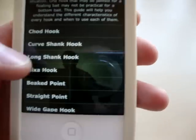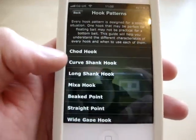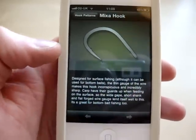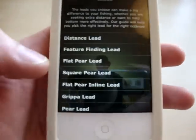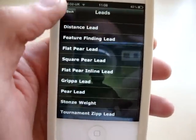There's also a hook patterns section which tells you which hook pattern is best for what situations — with so many on the market it's difficult to know when to use what hooks, so this gives you a little guide. And the same applies to the leads section. So there you have it — iRigs, full version.